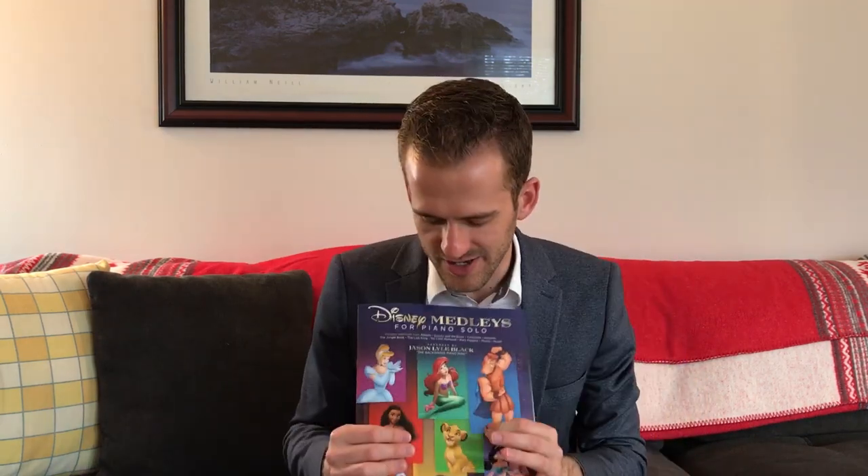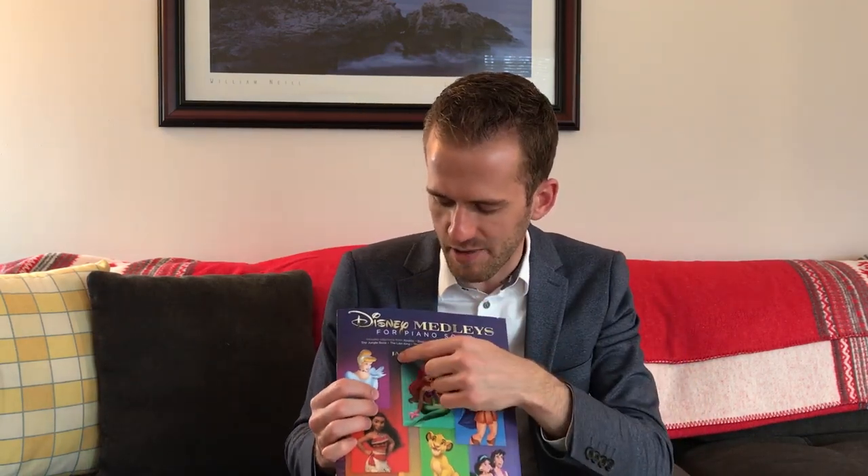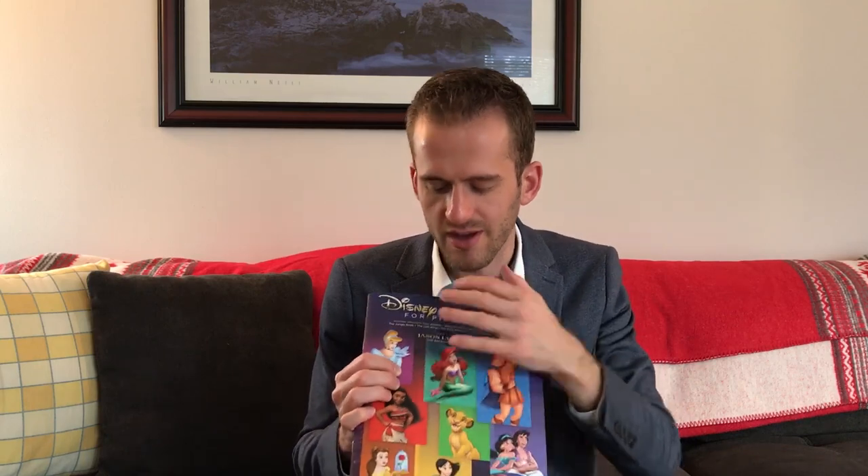Hey guys, Jason Lyle Black here. I am so excited to tell you about my brand new Disney book that just came out: Disney Medleys for Piano Solo. This book is basically my childhood in a book. Such a cool thing to have my name on this book with all these Disney characters. This is a sheet music book for the piano, with tons of classic Disney songs that I put together in medleys for each of the movies.